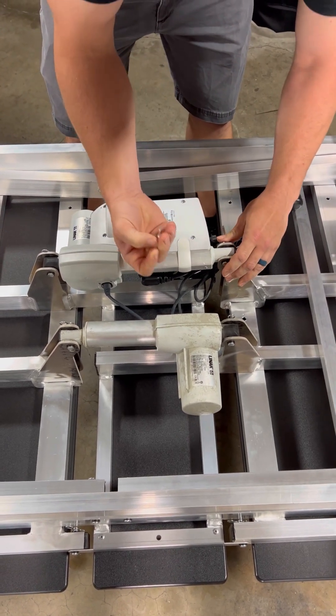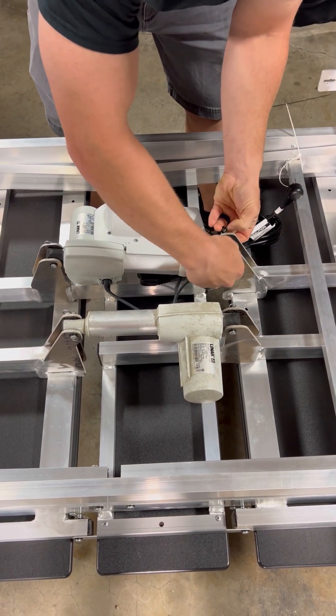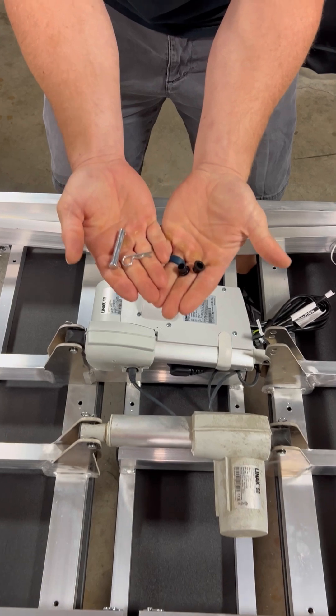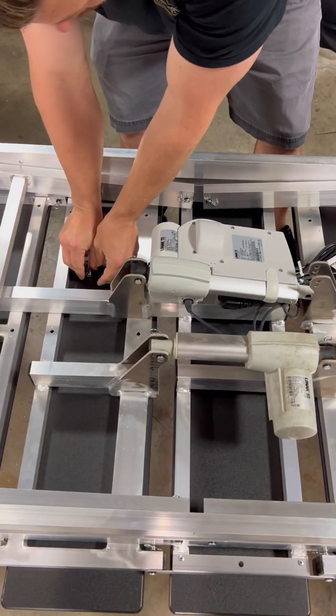What you're going to want to do is pull your clevis pins or your cotter pins, remove them, and keep the same hardware. We will send extra hardware with it but you can reuse the exact same hardware that you're taking out. Just set them to the side.